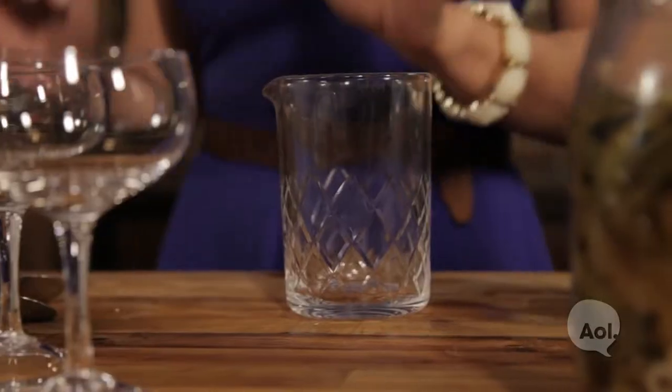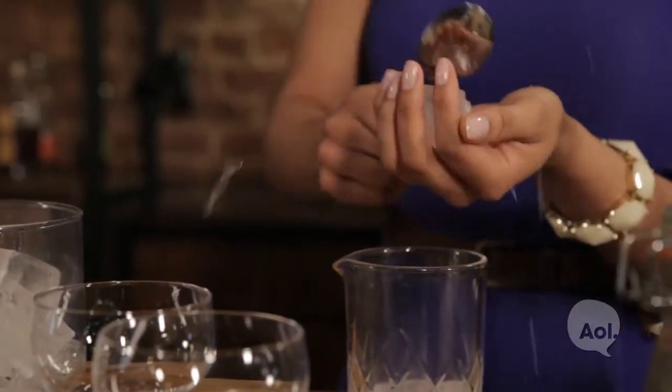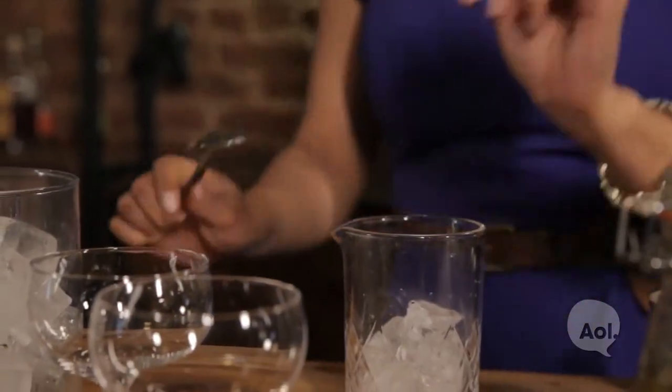Now that our Gibson garnish has cooled, it's time to make the cocktail. First, the ice. We have these huge square ice cubes and we want to crack them and break them up into smaller pieces.